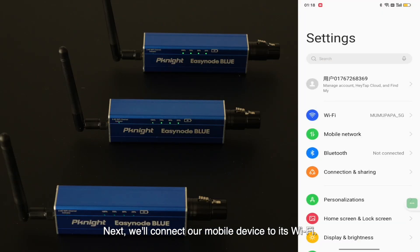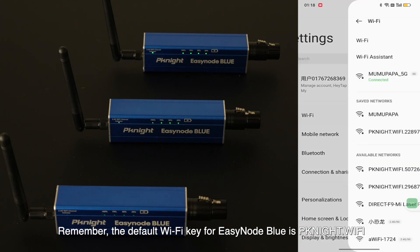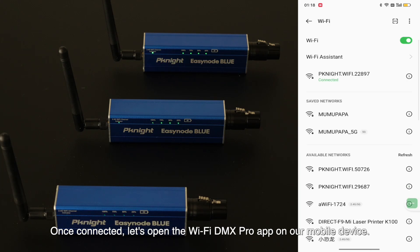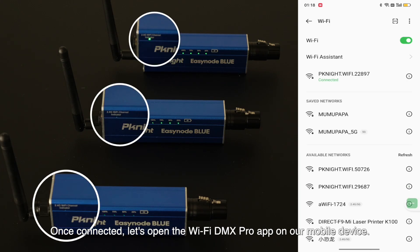Next, we'll connect our mobile device to A's Wi-Fi. Remember, the default Wi-Fi key for EasyNode Blue is pkknight.wi-fi. Once connected, let's open the Wi-Fi DMX Pro app on our mobile device.